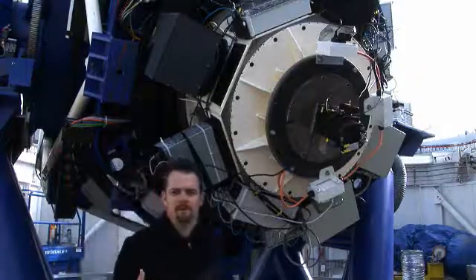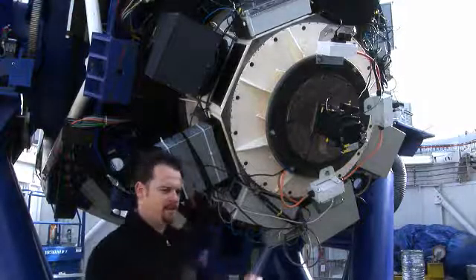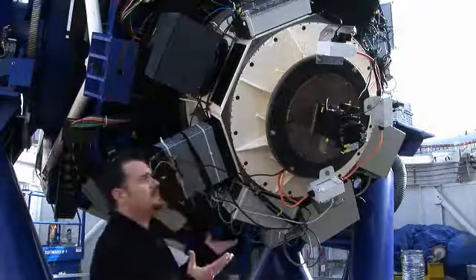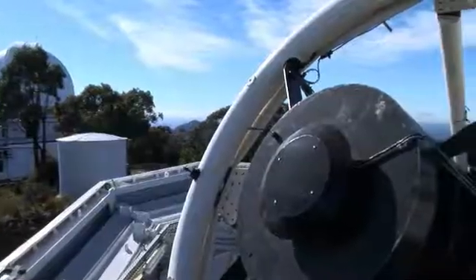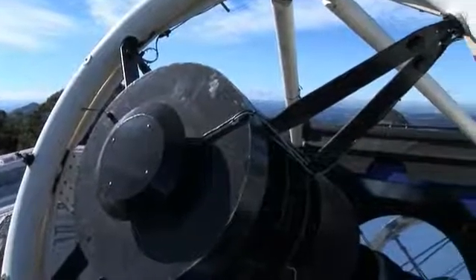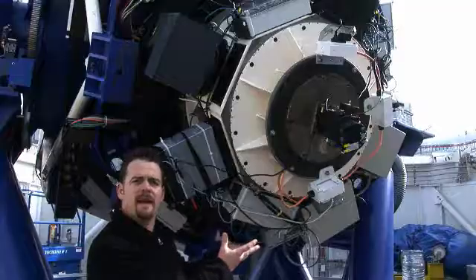So this telescope is an optical telescope. It can see wavelengths from the infrared right through to the ultraviolet. Obviously it doesn't work during the daytime or when it's cloudy, but we've got the dome open and the telescope tilted so that we can have a look at the instruments on the back end of the telescope.